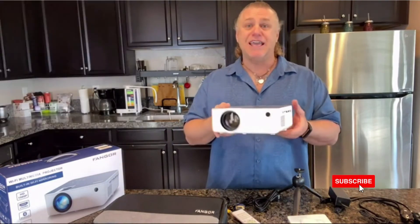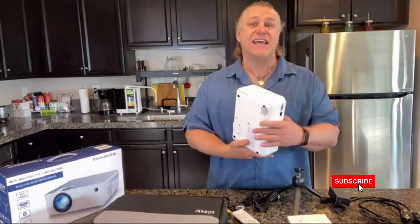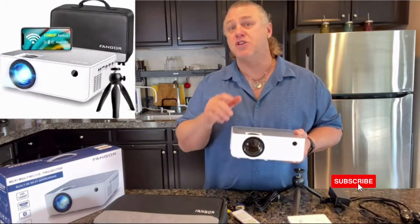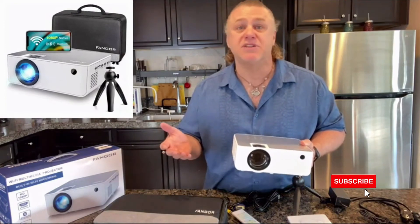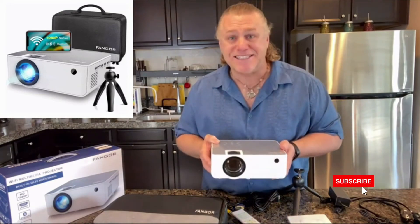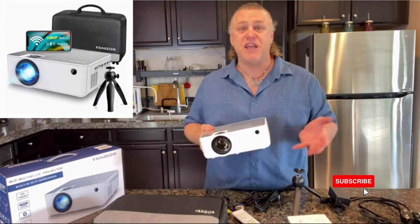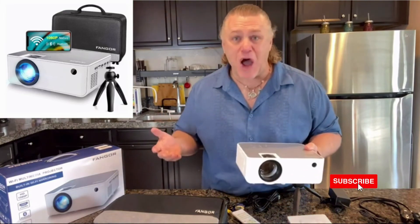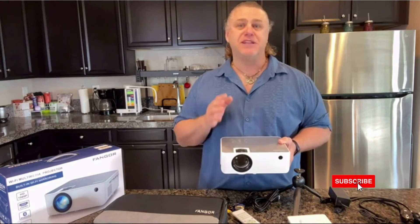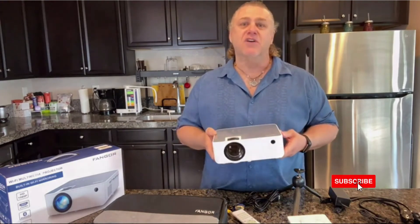This portable projector is super compatible and very versatile, with HDMI, AV, VGA, and SD card input, which allows you to use it with laptops, PCs, TV box, TV stick, Roku, Chromebook, tablets, Blu-ray, DVD player, micro SD card, USB flash drive, and media players for music, pictures, video, and of course your smartphone. Fangor is a great company which has been specializing in the production and development of projectors for 10 years.